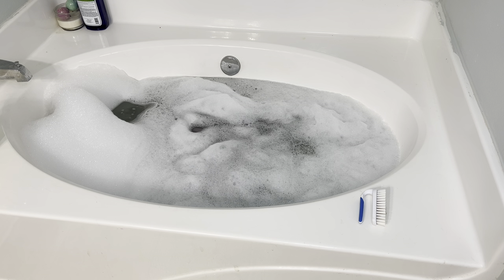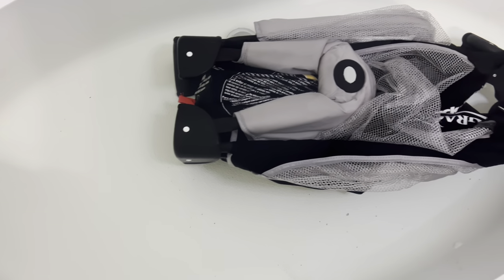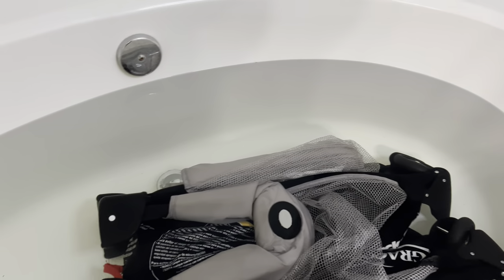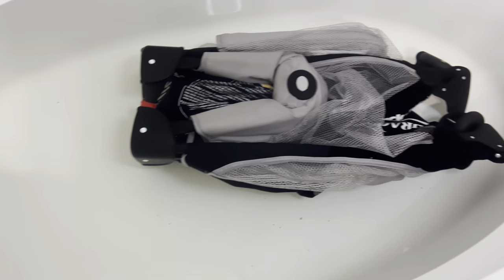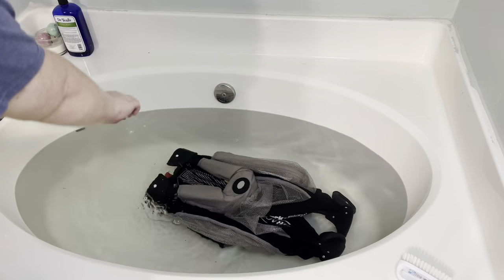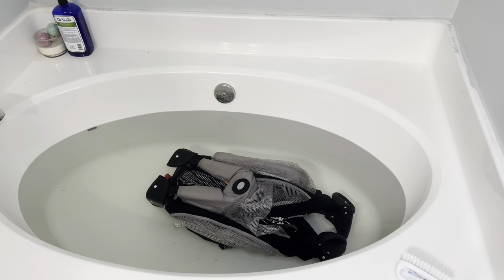Once the tub is completely full I'm just going to let it sit for about four to five hours. I just went about my day and didn't even check on it. When I came back at night, all the bubbles had disappeared and the water was gross but not as bad as I was expecting. There wasn't a whole bunch of gunk — it was just kind of dirty. So here I'm going to drain all the water out, and once it all drains I'm going to scrub it a little bit with a scrub brush and rinse it off again.